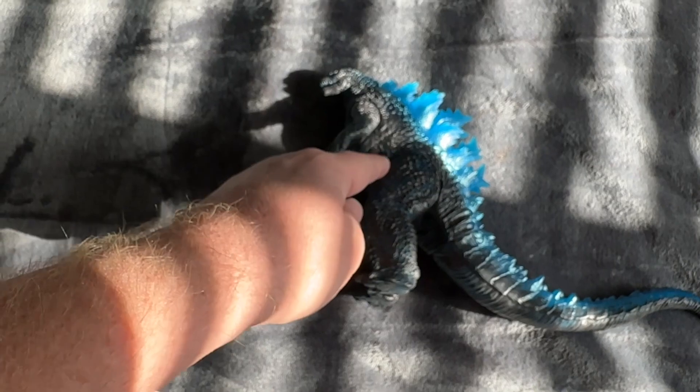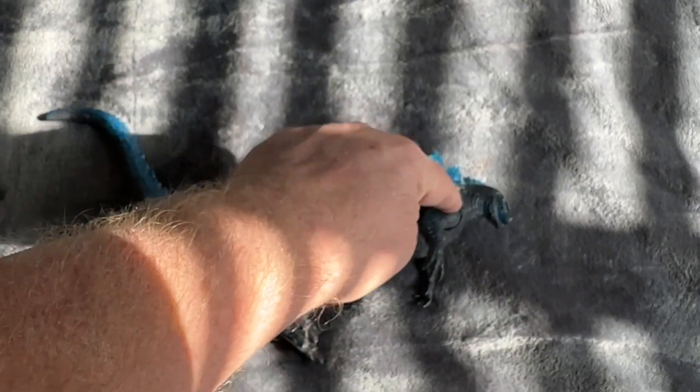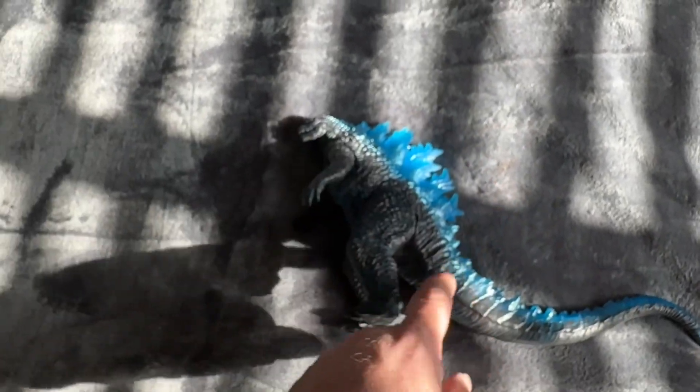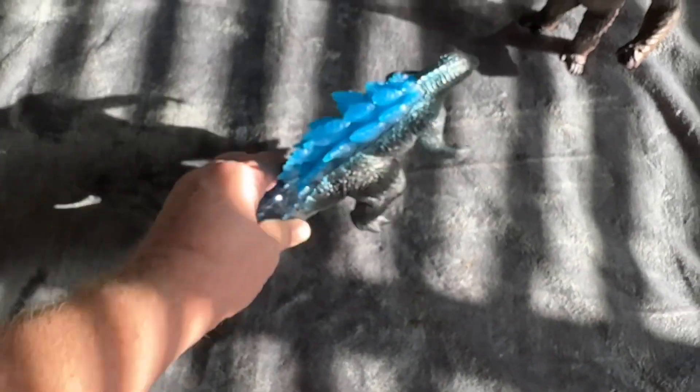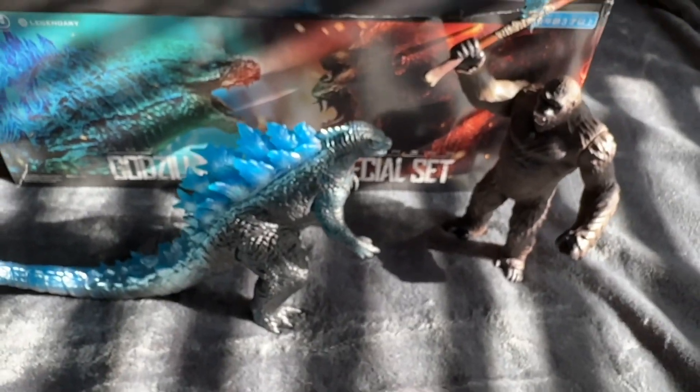It has 360 movement on the hips, both legs, and 360 movement on both shoulders. So that's it — you've got four points of articulation. You might be able to break the glue seam there and turn the tail if you wanted to, but why would you? It's just done in translucent blue with a black dry brush paint on top. And it does look good. Really good.